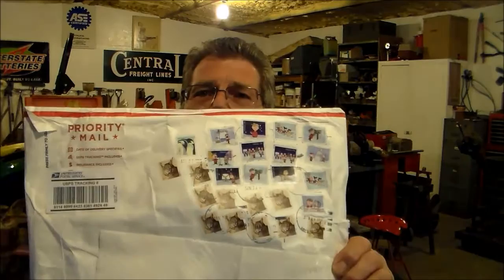Well hello there, here in this rusty glove box we got us a mail call. Have you ever seen so many stamps on one envelope? Just who in the world would put that many stamps on one envelope? We're gonna take our wrench knife, open this up and see what it is. Why, it's like a razor.